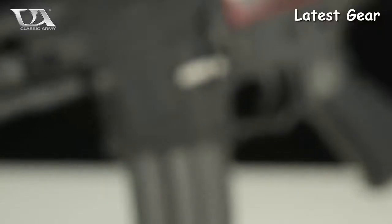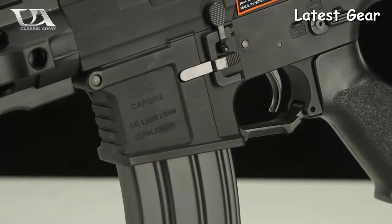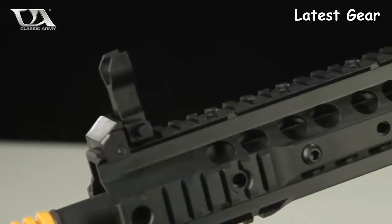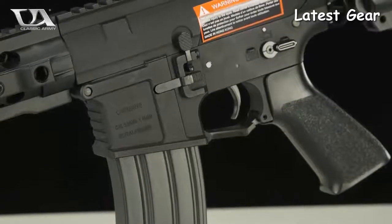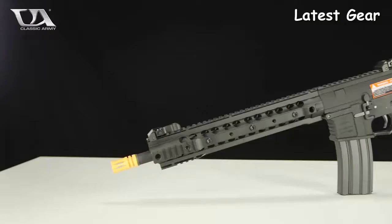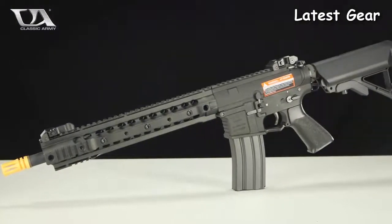Internally the gun has a 9mm bearing gearbox, wire cut steel 21 to 1 ratio gears, an inline MOSFET with protected trigger contacts, a metal spring guide with bearing, a 6.03mm tightbore barrel, silver low resistance trigger wiring, and a quick change spring system that allows for fast and easy spring changes without having to go into the gearbox.